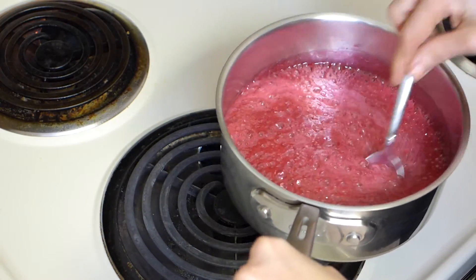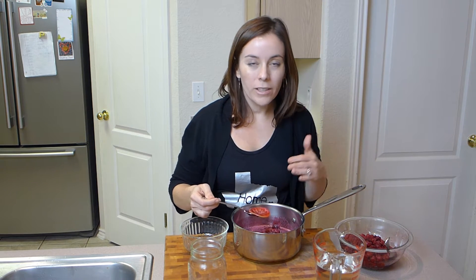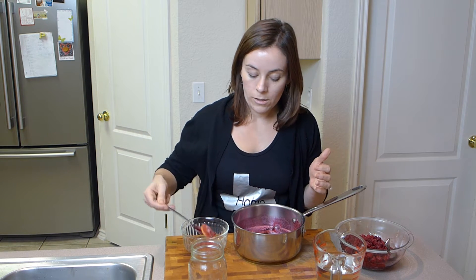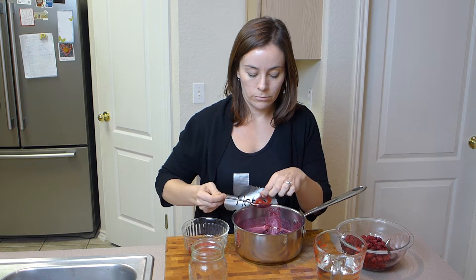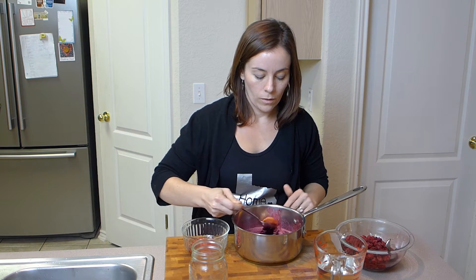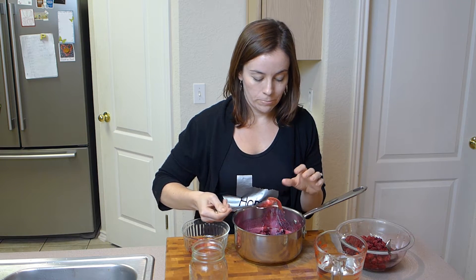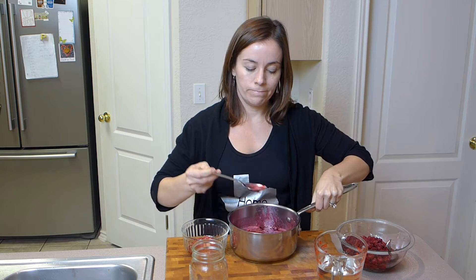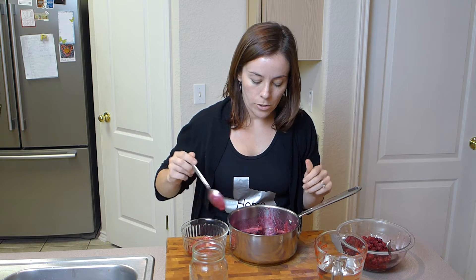I have my pan here and I'm just going to take out the lemon slices. There's going to be a little bit of a film on top, so you can just use the spoon to kind of skim the top of the syrup to get the film off. You don't have to get all of it off — just use your spoon and get as much as you can.